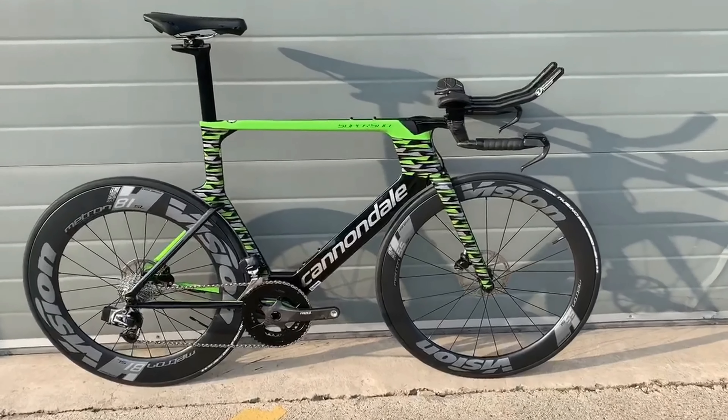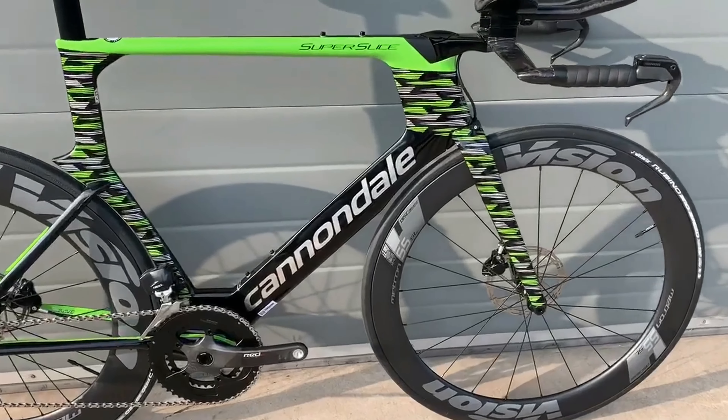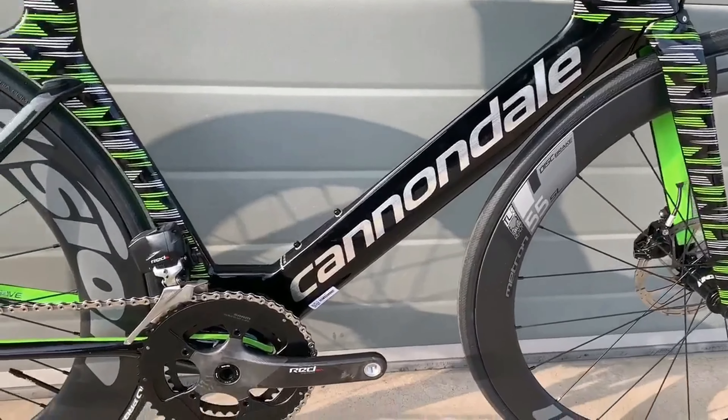Hi guys, welcome to today's video. Today we're going to be looking at the new Cannondale Super Slice bike for 2019.